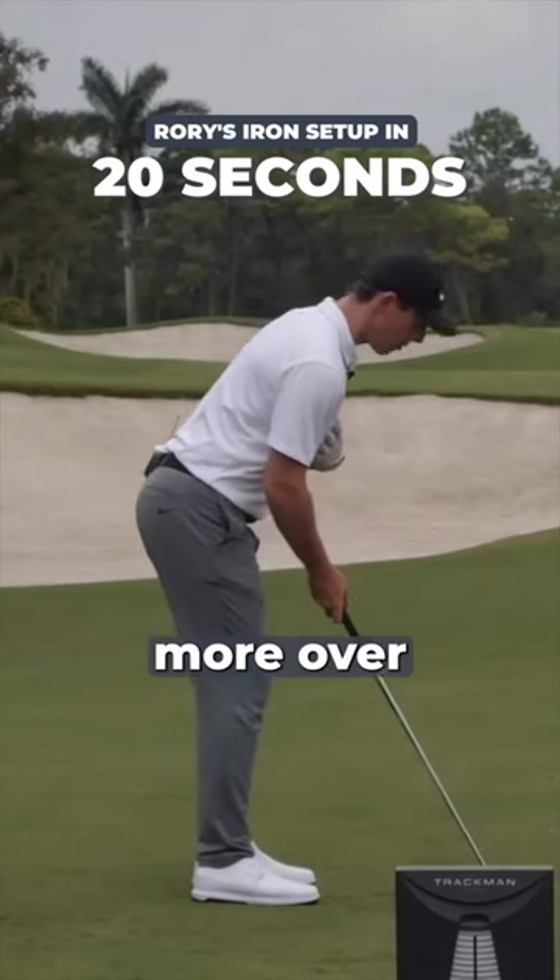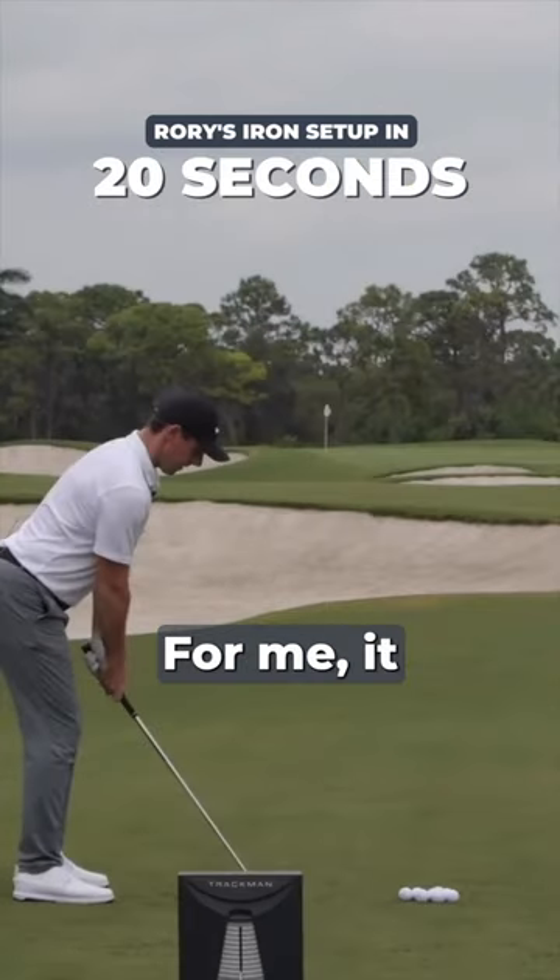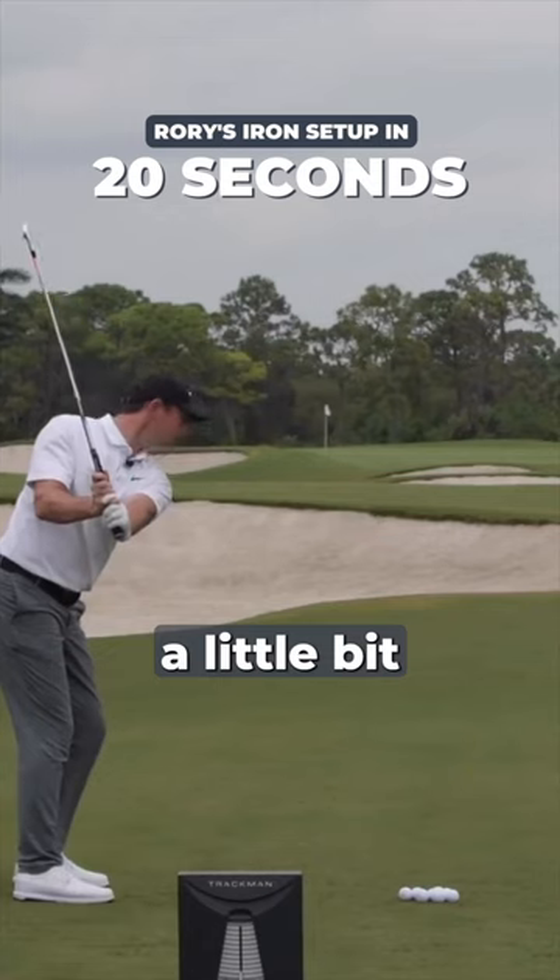With an iron, because it's shorter, I'm a little more over the ball than I would be with a driver. For me, it feels like the club can sort of work up a little bit better on the backswing.